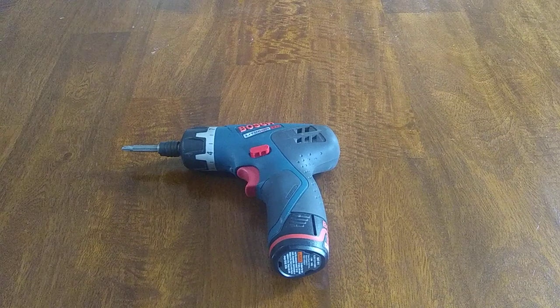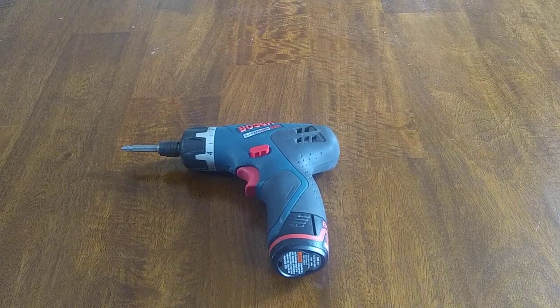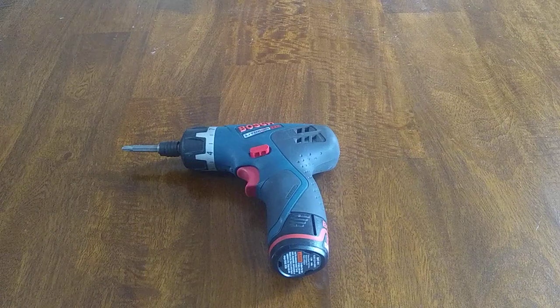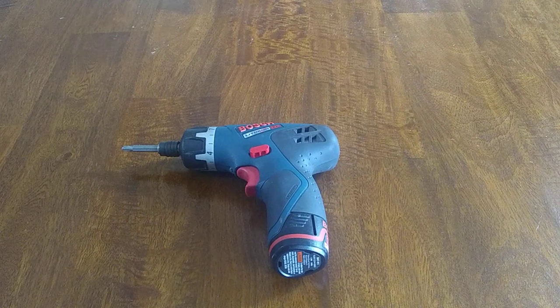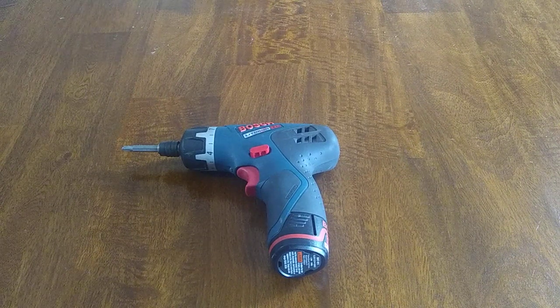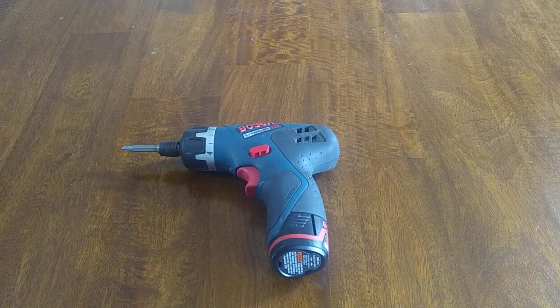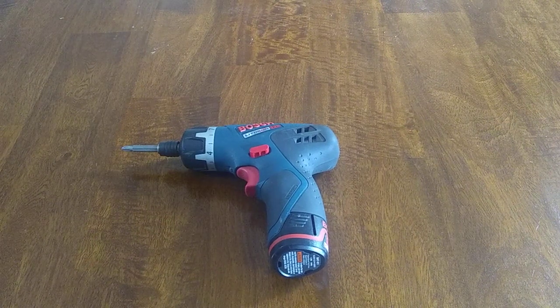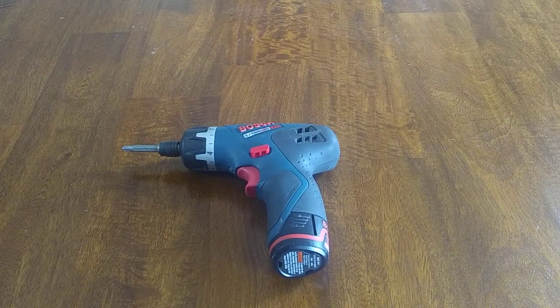I've had this unit for years. I always like to do these reviews after I've had products for at least six months, because you're actually using it and getting a lot of usage out of it — it's not something you just unboxed or used for the first couple weeks. You've actually put it through the paces and seen how it performs.